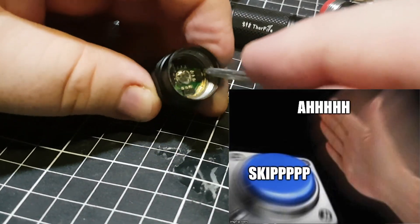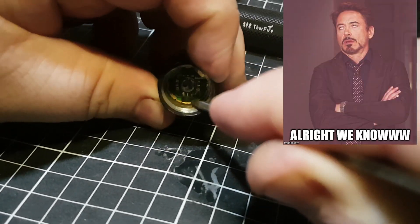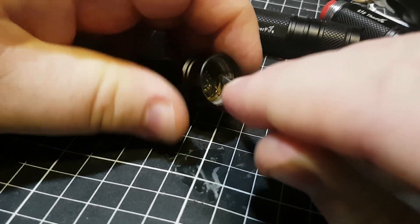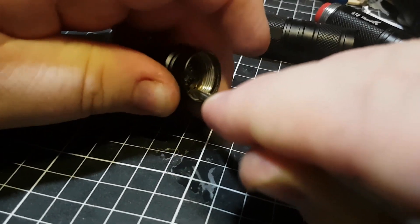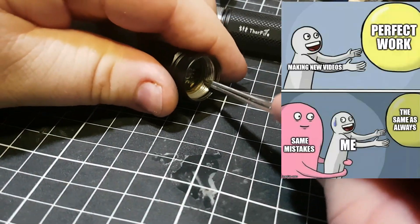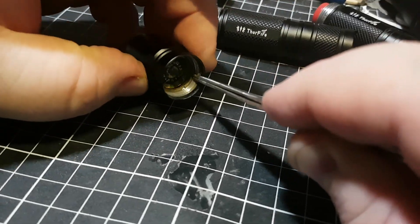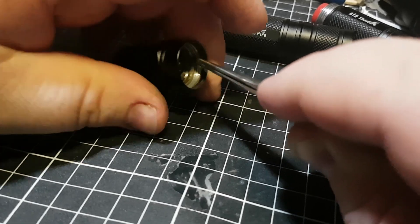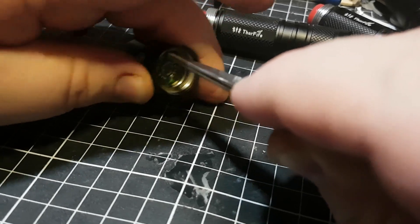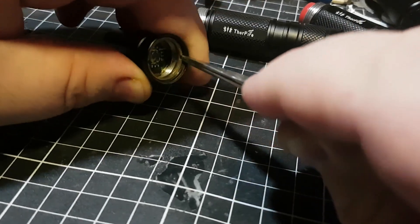This one is actually running a different setup to the other one. The other one has the Cree XPG in it with a direct drive. This one is actually running what you would call a 10C style driver — I'm pretty sure it's Convoy branded. That meant I had to do some work to the retaining ring, and the retaining ring is pretty thin right now. I've done all that work by hand — I literally sanded it back all by hand because I didn't want to over-sand it and be left with no retaining ring.